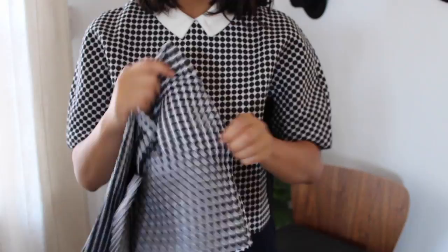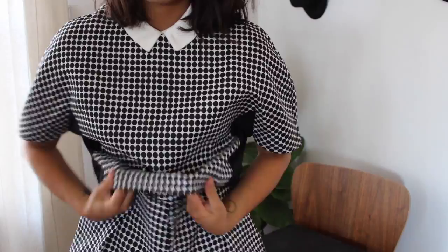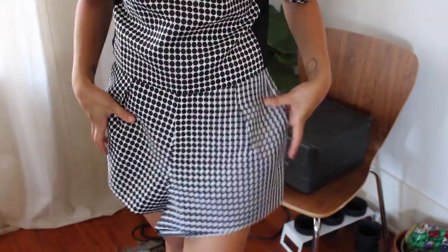Hey everyone, welcome to another uniform video. Today I am wearing basically a play suit. This top is from We Queen — I ordered it as a suit with these shorts. The shorts are super cute and they have pockets, and it's like a thicker, almost neoprene swimsuit material. I thought the suit was so cute when I ordered it together, but then I realized it's kind of dumb on me together like this.